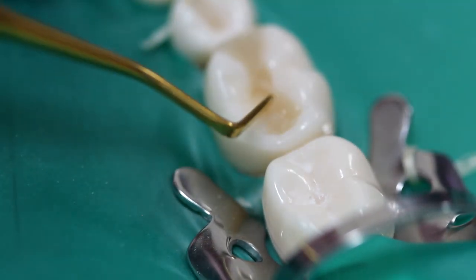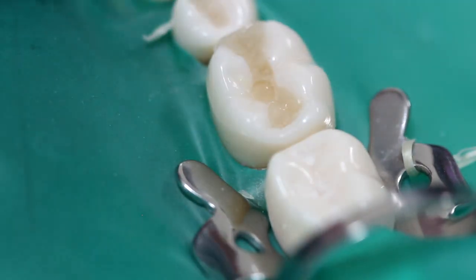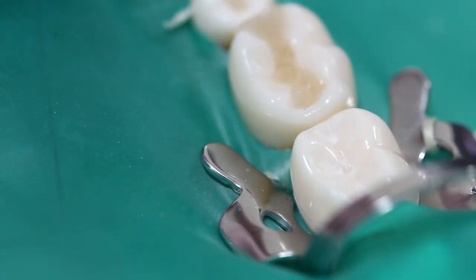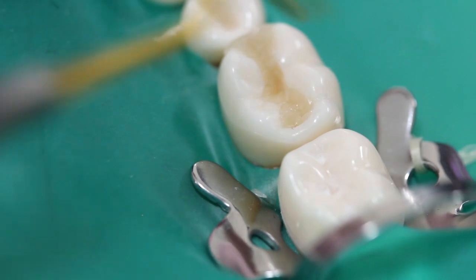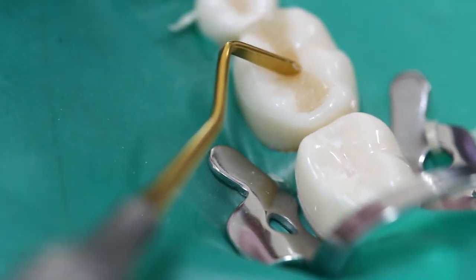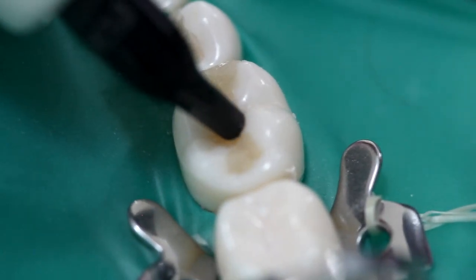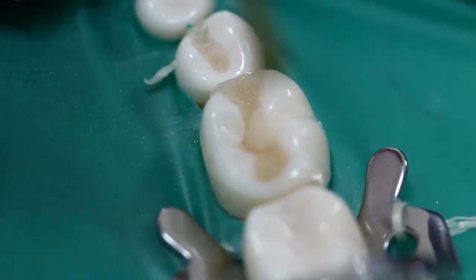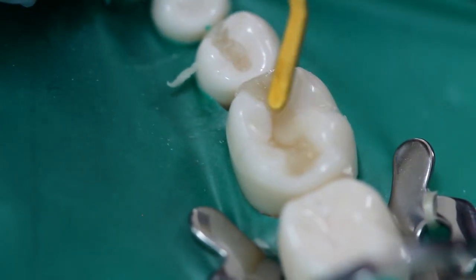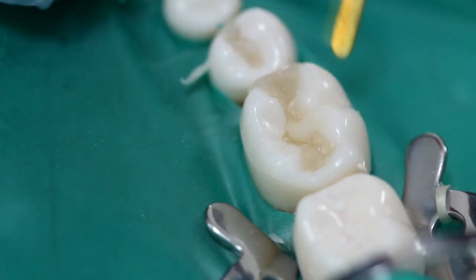Now we're doing what's left of the lingual cusps. Now we're doing what's left of the inclined planes of the buccal cusps. See how the tip of the instrument is resting on the inclined plane of what we restored previously — this will create a very accurate central fissure.